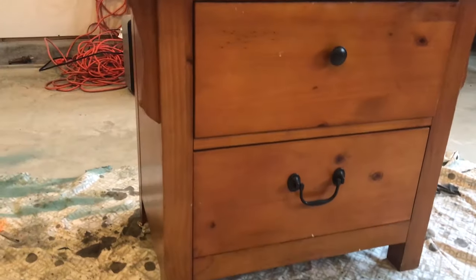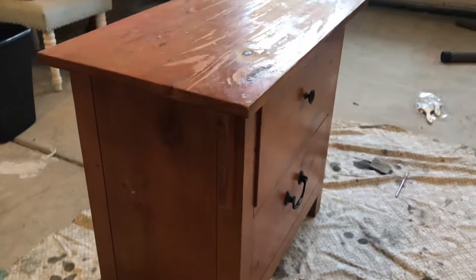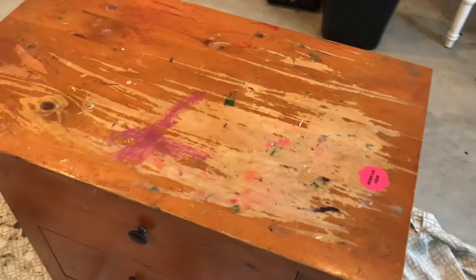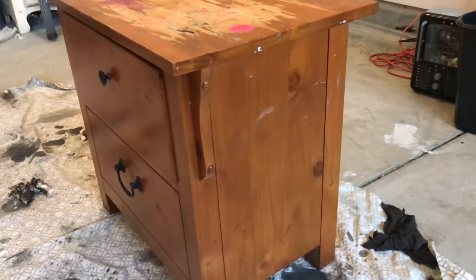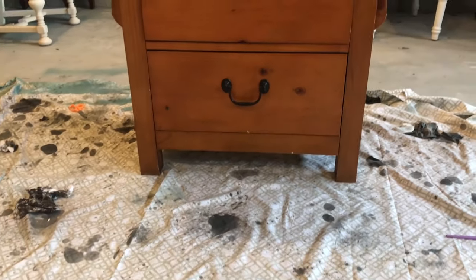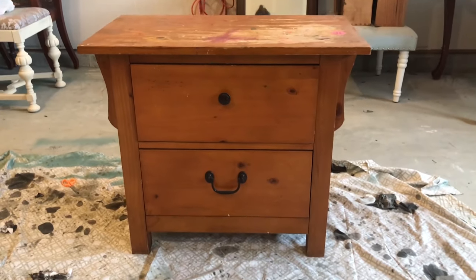Hey everybody, it's Ashley here and welcome back. Today we're gonna be turning this dresser into a bench. The story about this dresser is that it was going to get thrown out and I was like, no, I will take it and I will transform it. I have another commentator with me and it's Riley, so anyways let's get started on this transformation.